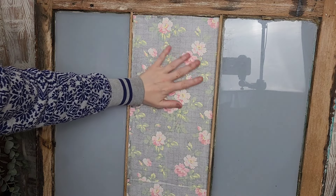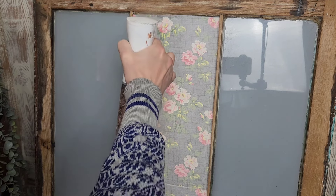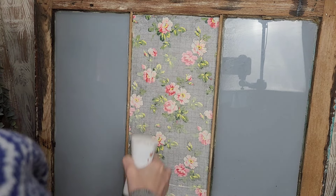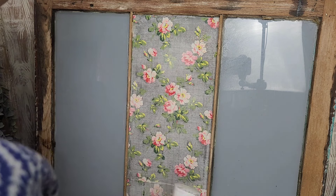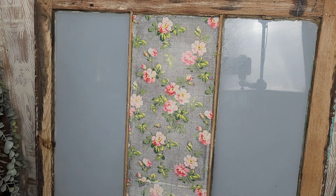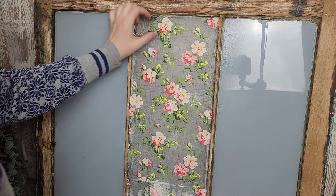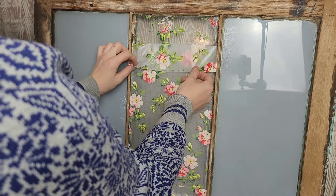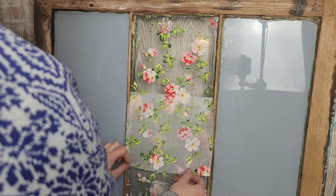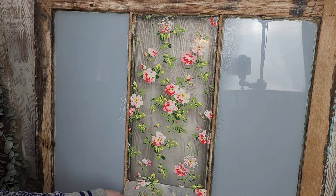After a couple of hours your inlay should be nice and dry and it is ready to be removed. You're going to spritz it with your misting bottle and then very gently start lifting it up — I find it helpful to start at one corner and work my way to the other, then pull the inlay from one side to the next. If you feel like your inlay is at all resisting, just spray it again with some more water and then go about pulling.